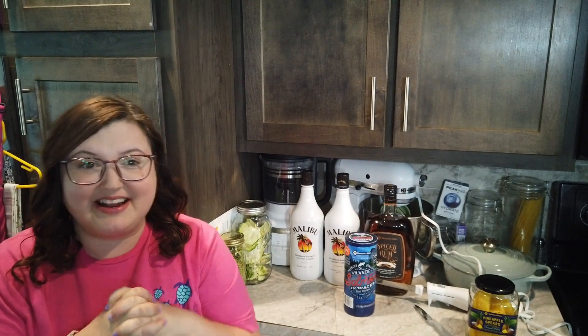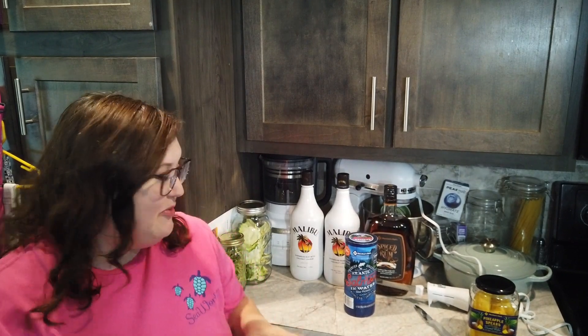Hey guys, welcome back to the channel. My name is Stephanie and this is Steph's Stuff. Thanks so much for hanging out with me today. My main goal of the day is that we need to can some peaches — I bought a bunch last week and they ripen fast. I've never canned peaches but I love them, so I'm super excited to have these on the shelf. I have a whole host of stuff behind me that I wanted to show you first before we get started.